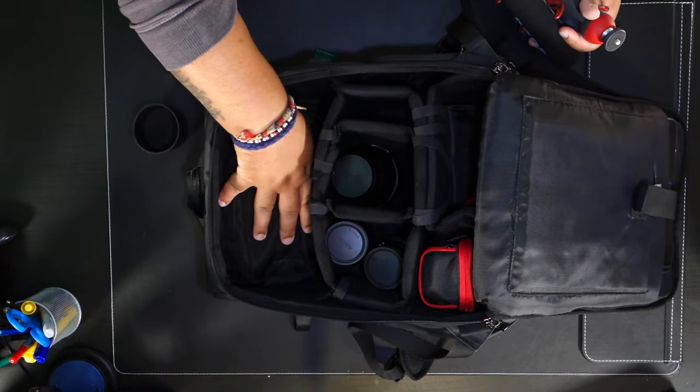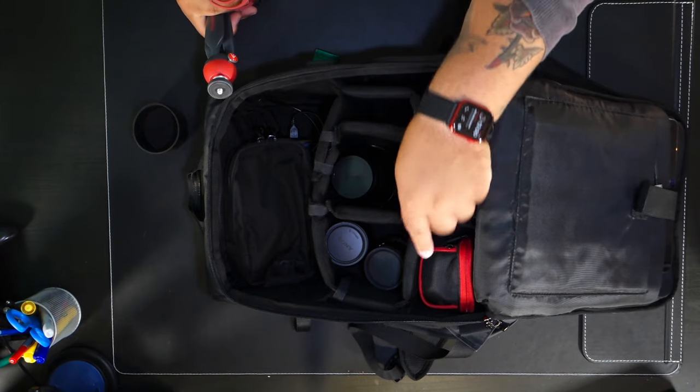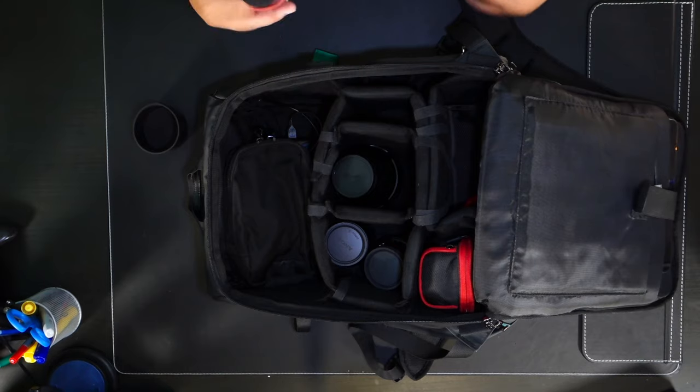I also keep the Manfrotto Pixie mini tripod on me — great for vlogging. I do have the Joby Gorillapod, but for vlogging I personally prefer this one since it's a little bit smaller. It's crazy that this bag fits my compact run-and-gun needs while also fitting so much stuff. You can easily take a bunch of this out, bring just a zoom lens, microphone, some batteries, and maybe some clothes. The velcro dividers are all completely customizable, so you can really fine-tune it to whatever you like.